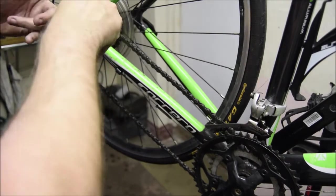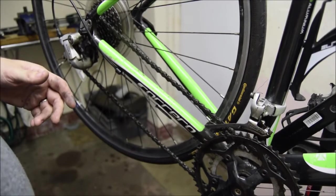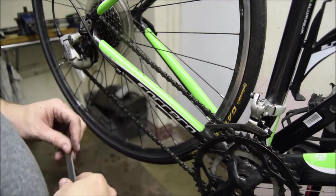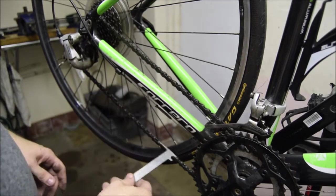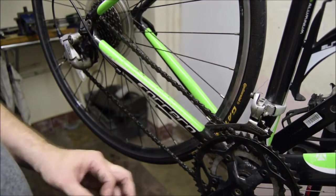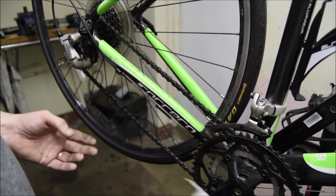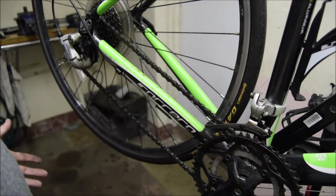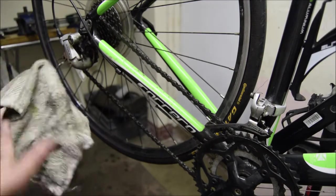If the chain is worn at 1%, that means the whole drivetrain is worn. In order to fix this problem, we'd need to replace the sprocket, the chain, and the chain rings — which is a really expensive job. This could have been avoided if the owner hadn't used so much lubricant. To replace all of this is well over the price of 20 bottles of oil. So we need to think about the best way to manage your chain.